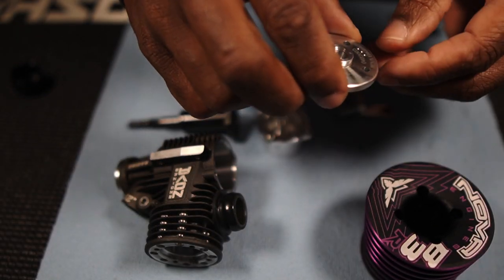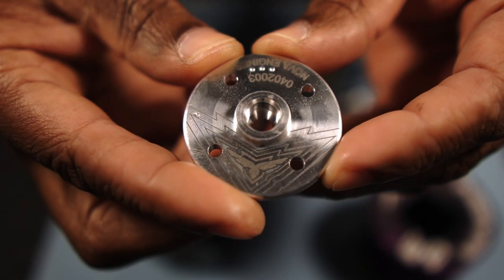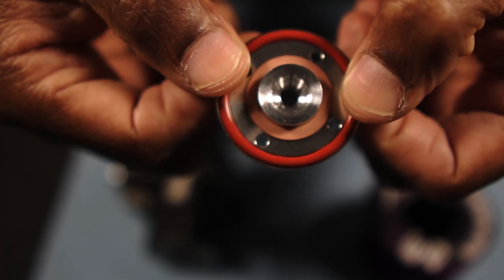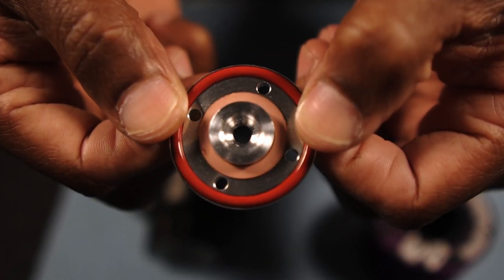Here we have the button head — nice chrome, shiny button head. It has the Novi engine engravings all on it. Around here you have the O-ring to seal out dirt. It also comes with some head shims, which is nice.